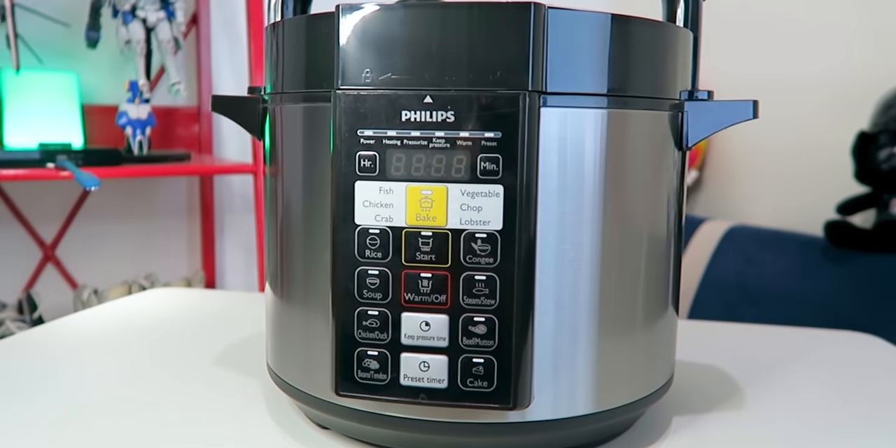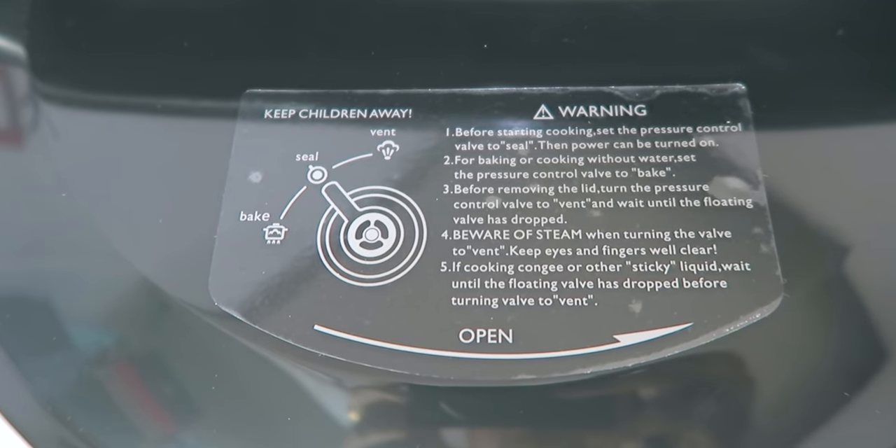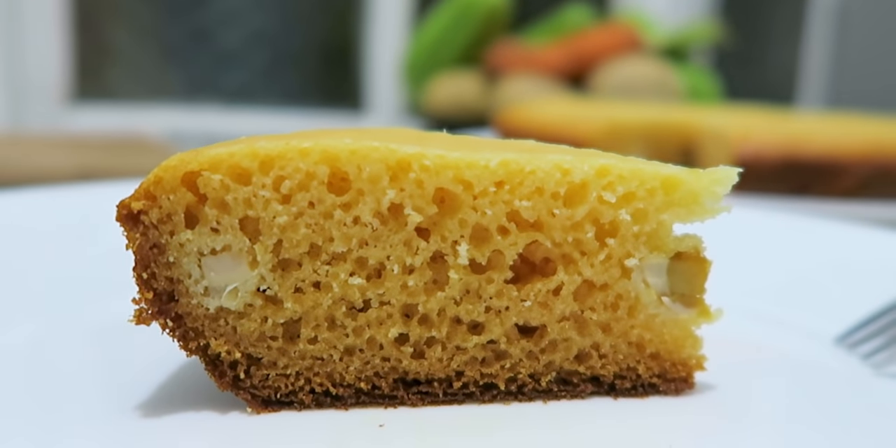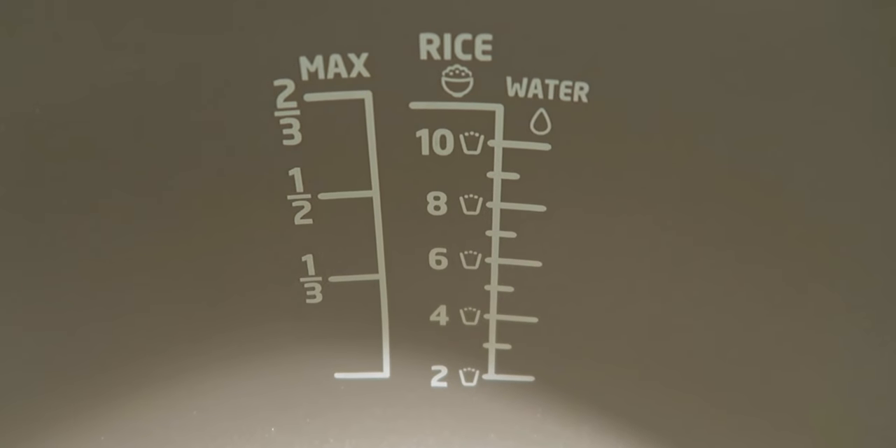What I really love is the pressure cooking mode — it cooks so fast. We tried cooking rice in it and it was so much faster than a rice cooker. It was done in about 5 to 10 minutes. When it comes to cleaning, it's very easy — you just need to wash the non-stick pot with dishwashing liquid. It's much easier to clean compared to stainless steel pots. For the body, just wipe it with a damp cloth then a dry cloth.